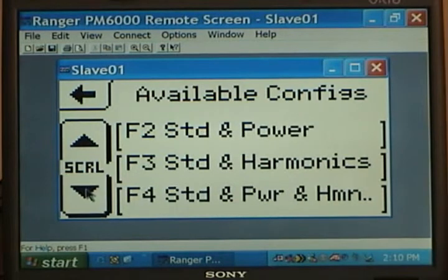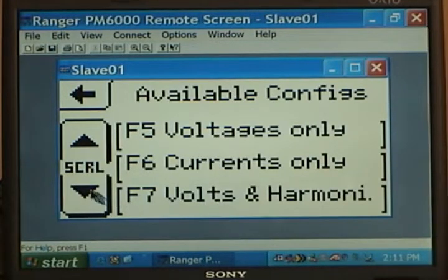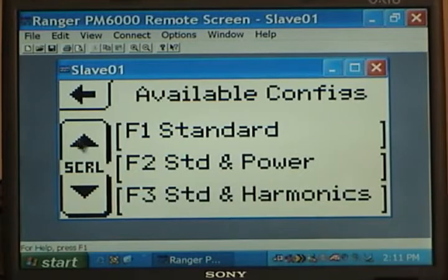Scrolling down: configuration four is the standard plus power and harmonics. Remember, we don't have options — these are all included when you buy our unit. The power calculations and harmonics monitoring are all standard. Configuration five is voltages only. Configuration six is currents only. Configuration seven is voltage and harmonics. Configuration eight is current and harmonics. Most of the time we think most people would be using configuration one — standard three voltages and two currents — or the standard with power or standard with harmonics.